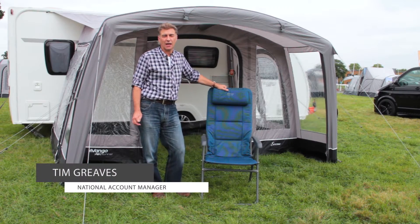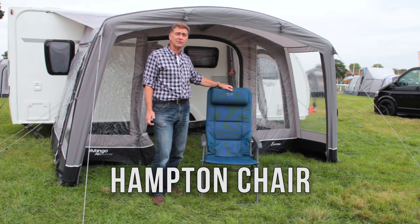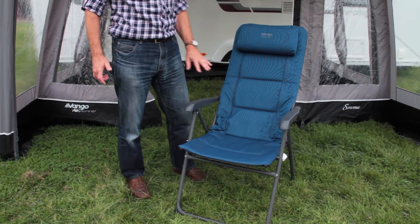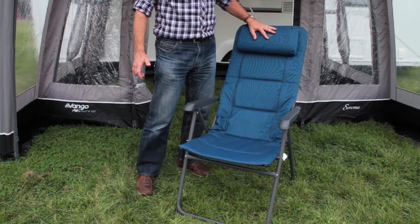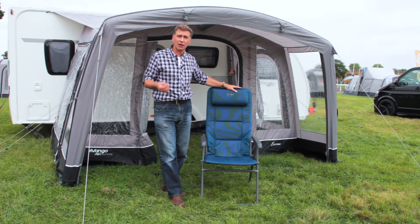Hello, it's Tim here from Vango, and I'm here today to talk about the Hampton range of chairs which have all been updated for 2017. Here I have the Hampton DLX, which is part of the Hampton range, of which we have a regular size, a tall size, the Hampton DLX, and a recliner.